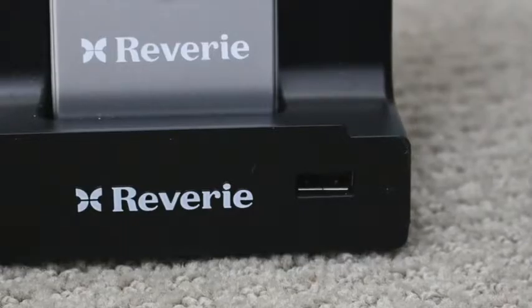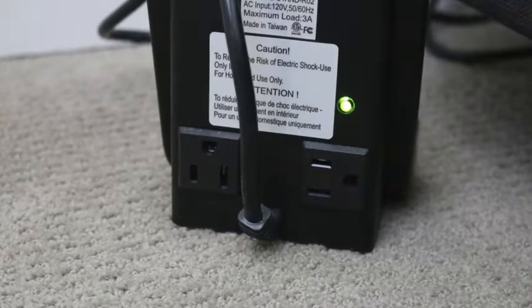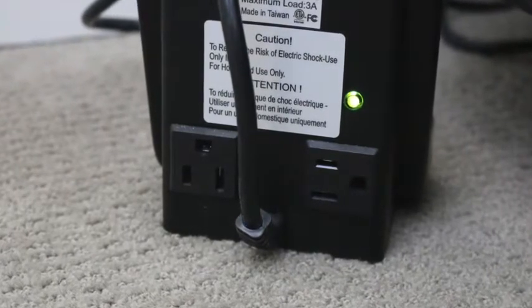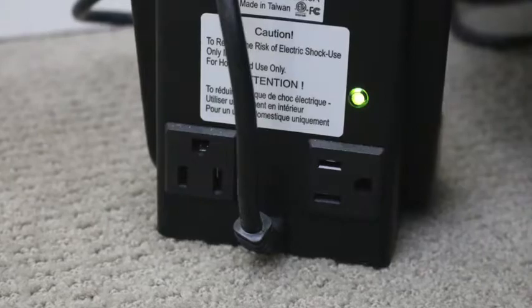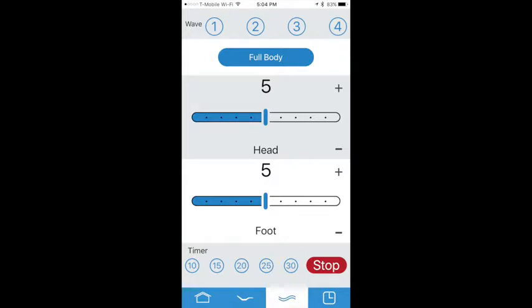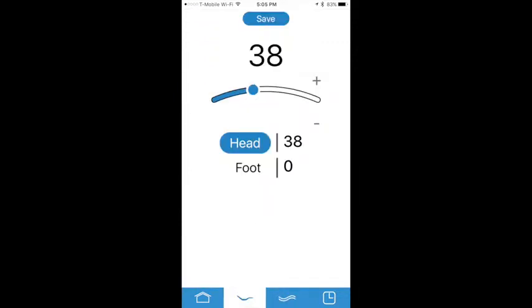Let's talk about the app, because once you start using it, I don't think you'll use the remote again. This is the iPhone app — I haven't tried the Android one — but it's really easy to use and pairs right up as soon as you follow the directions. You can see there are three quick features: quick zero G, a one-button anti-snore, and massage with four different pulse wave combinations where the intensity goes from zero to 10 on both the head and foot. You can also control the head and foot incline individually, and the head level goes pretty high up.